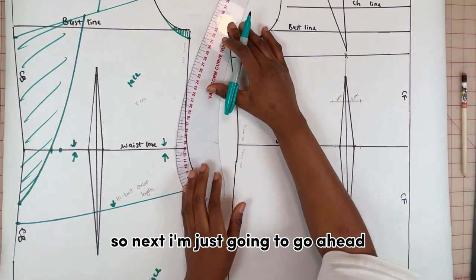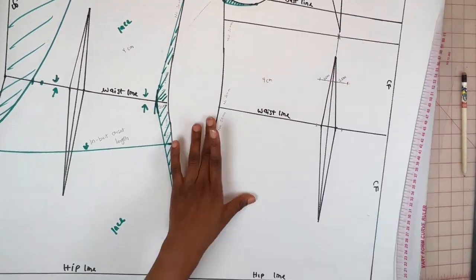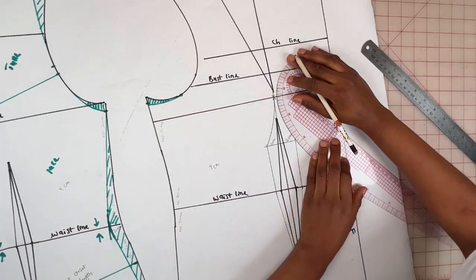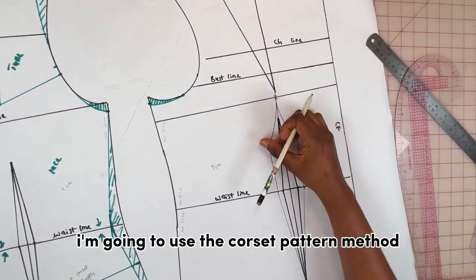Next I'm going to draw a new side seam. On the front I'm going to mark my new dart points and also draw out the bust curve.